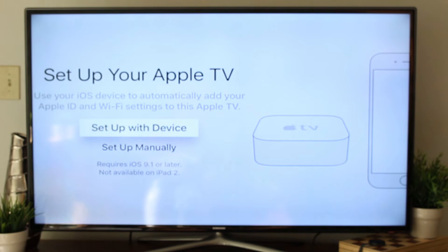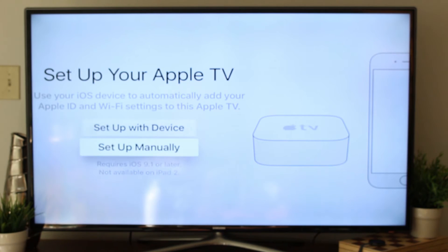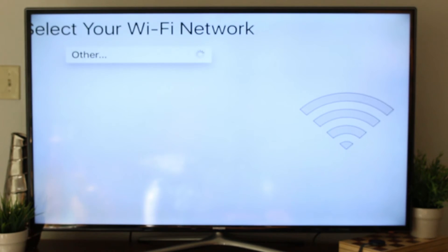A couple of options here. Set up your Apple TV — use your iOS device to automatically add your Apple ID and Wi-Fi. This is really cool. If you have an iPhone or iPad, you can connect to your device and use that for it to connect to your Apple account. I currently have all my devices out of the house, so I'm going to have to do the manual setup. Let's go ahead and set up manually.